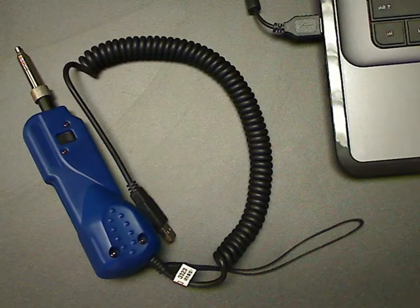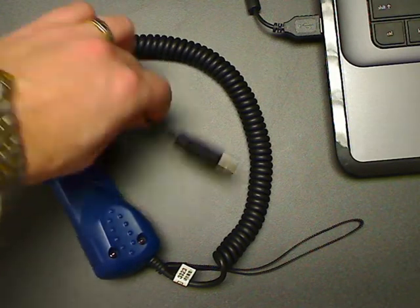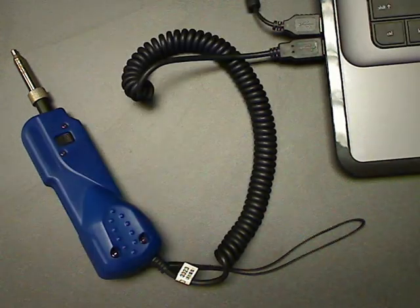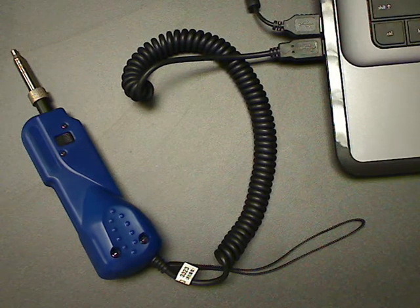First, insert the probe's USB connector into the PC USB port. The PC should show you that it is installing the device driver software. Next, launch the inspection software.